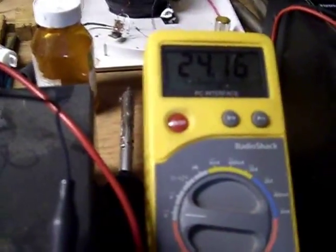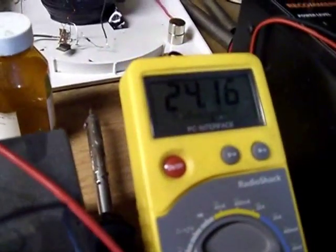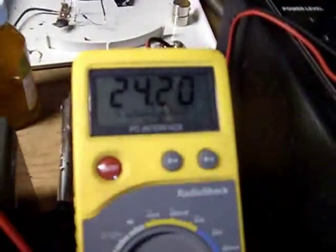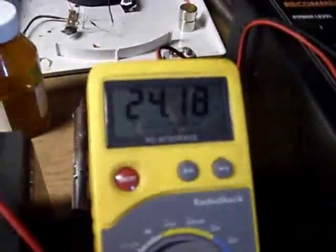You can see this battery bank right here is sitting at 24.16 volts. And when I run it, you can see that it does a pretty good job of charging this battery.